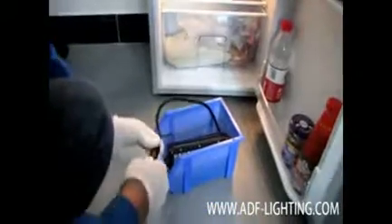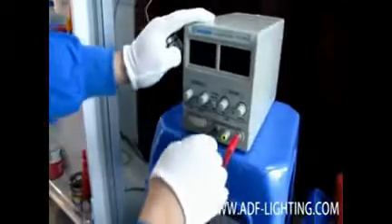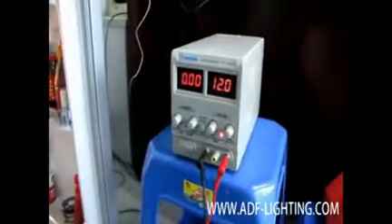After two days, we are taking the light bar out from the fridge. As you can see, the water in the basket has already turned into ice. We plug it back into the power supply and get ready to turn it on. The power supply is on now, and the light bar is still working fine — no problem whatsoever.